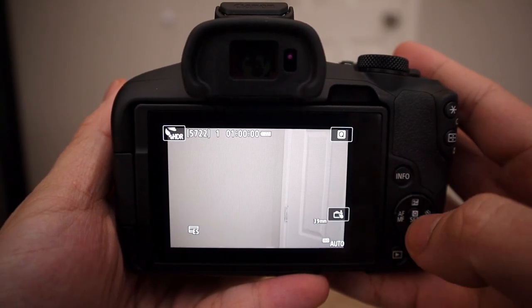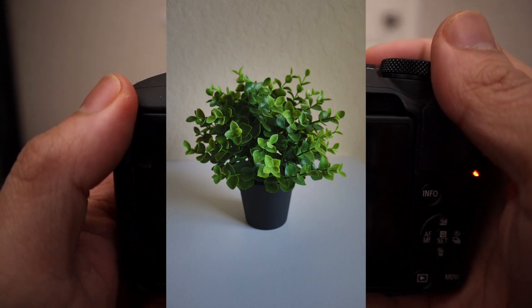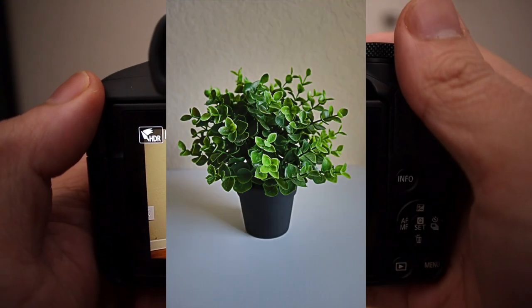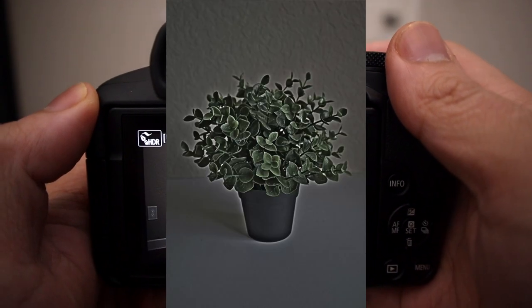Next up we have HDR art standard — images resemble paintings with low contrast and flat gradation. It takes three continuous shots, similar to other settings in the special scene mode. This one and the next three are all HDR-related filters. HDR art vivid makes everything look very vivid. Art bold makes it look like oil paintings. And last but not least, HDR art embossed, where images resemble old faded photos.